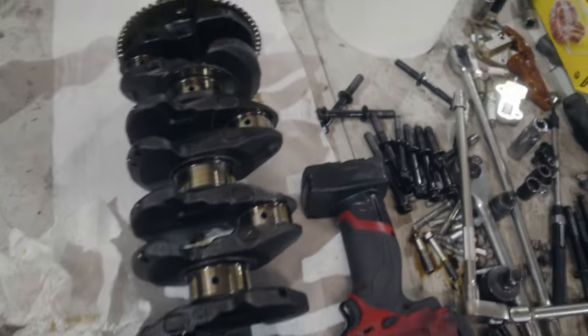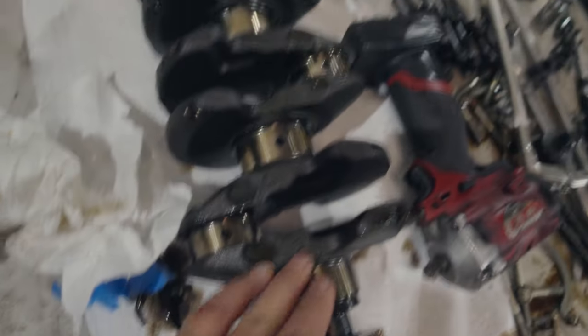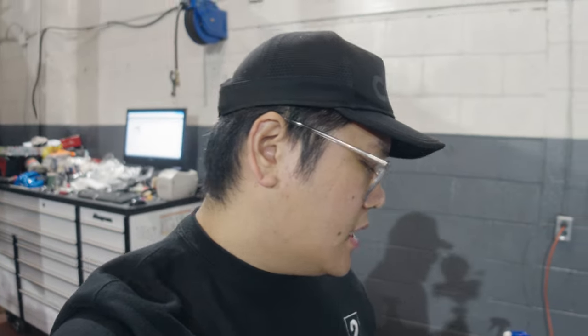The crank is actually in really good condition. Looking at all the journals, there's not much scoring or marring. Just to keep things orderly, I'm going to stow some of the stuff we won't need until we start reassembling the motor — the exterior hardware and stuff like that. It's in good enough condition that we don't need to replace too much of that. Now it's basically the waiting game on the K-Power parts as well as some of the other parts I ordered to help refresh the engine.